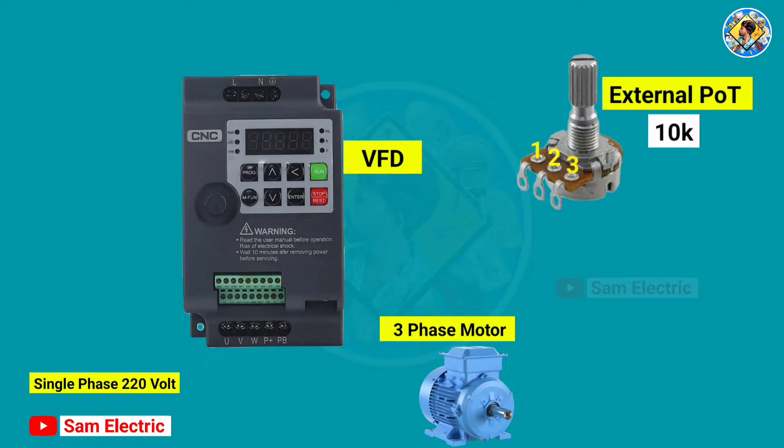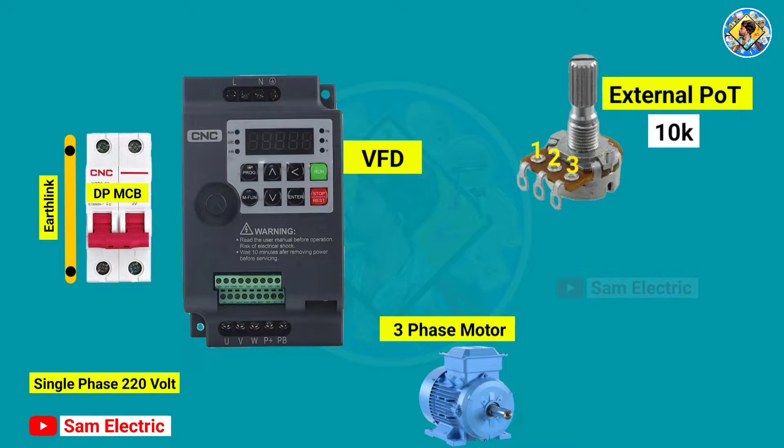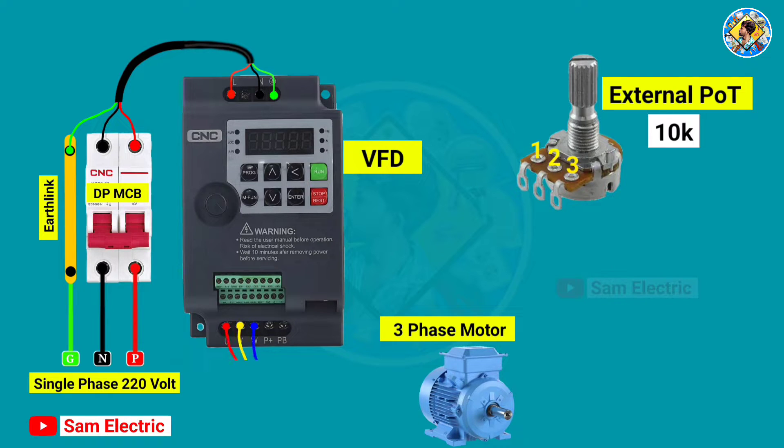First we have to connect the 220-volt input to the VFD. For that I am using a DP MCB and an earthing. Connect phase and neutral wire in the MCB and earth wire in the earthing, then connect the output of the MCB to the VFD. Now connect the VFD output to the motor. Power wiring is completed.